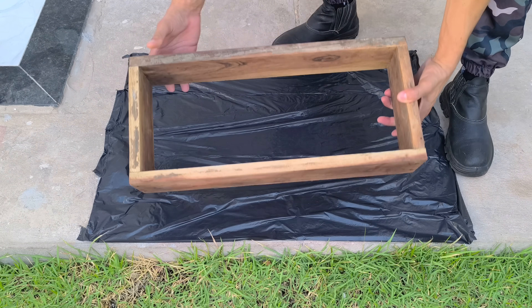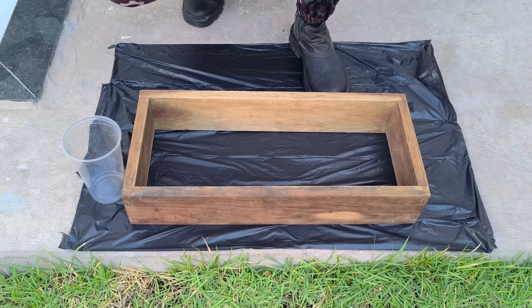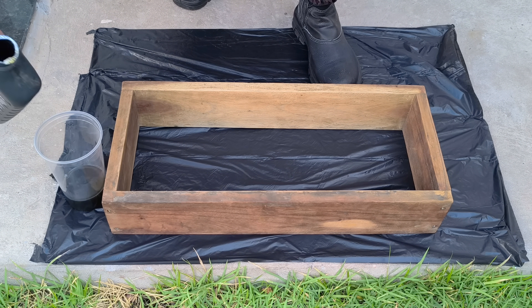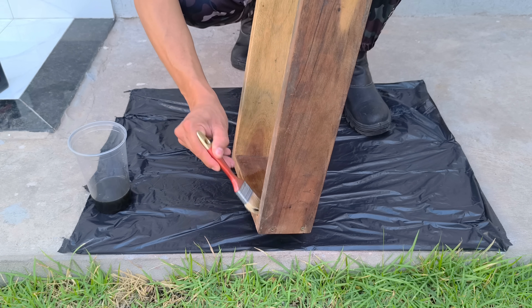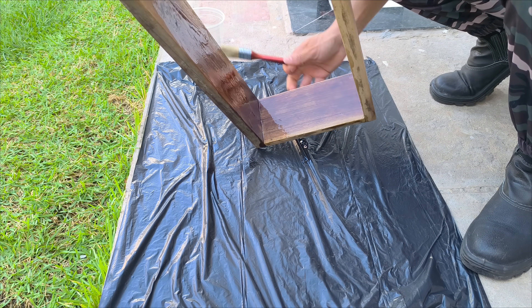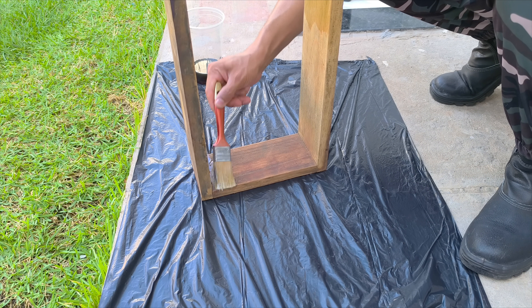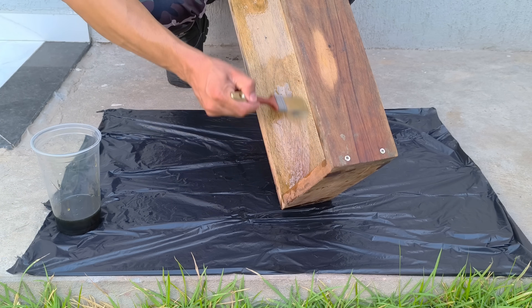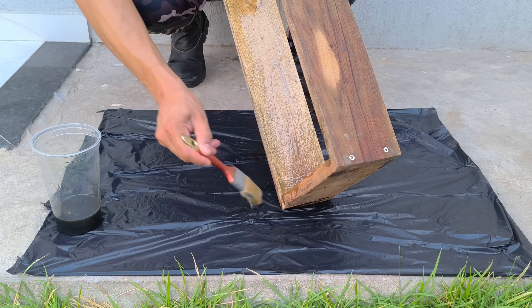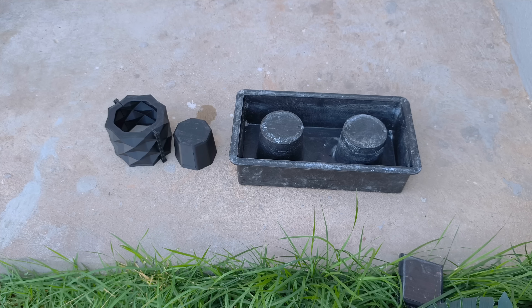Before mixing anything, let's prepare the molds. Here I have a wooden mold measuring 50 cm long, 20 cm wide, and 10 cm high. Inside, I apply used motor oil as a release agent — a practical and common trick in makeshift construction projects. It prevents the concrete from sticking and makes demolding easier with a cleaner finish. You can use a commercial release agent, vegetable oil, or any homemade solution. The goal is the same: to reduce adhesion of the concrete to the mold and facilitate demolding with a cleaner, more uniform finish.